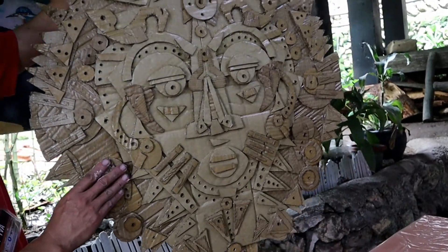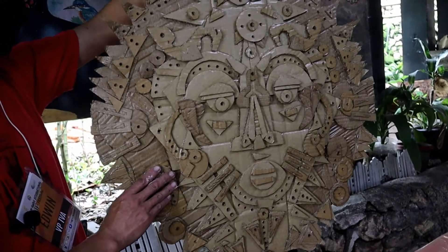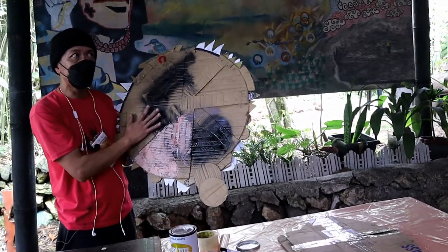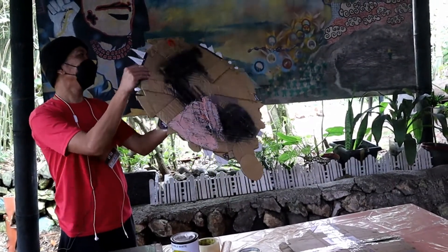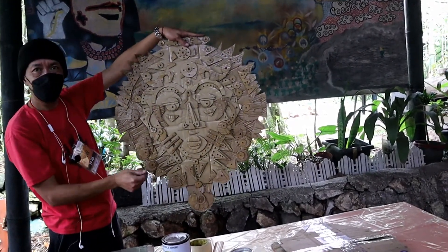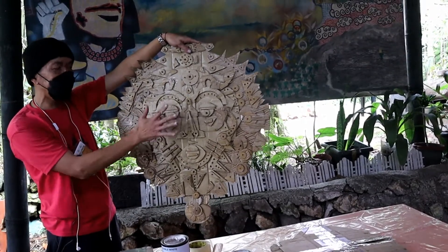Final, kung ano man yung gusto nyong kulay, pwede nyo na lang iyon. Ito, pag natuyo na ito, punuin lang ito para tumibay lang siya. Then, final coat is acrylic emulsion. I-brush nyo lang ng acrylic emulsion para kumihin ng sanginan.